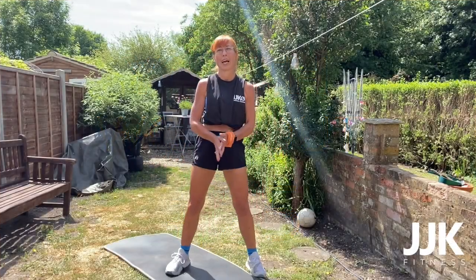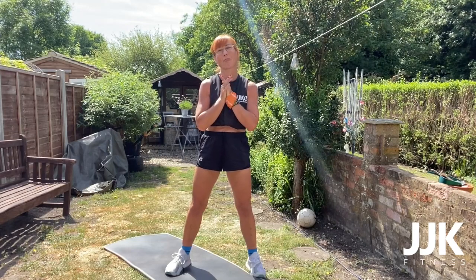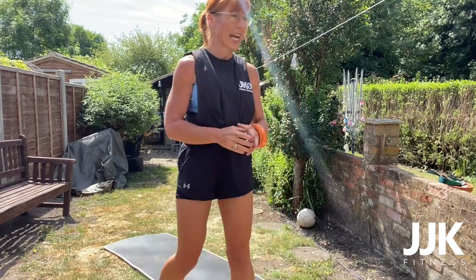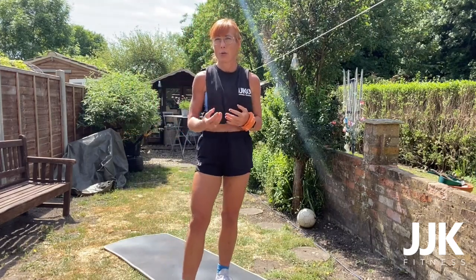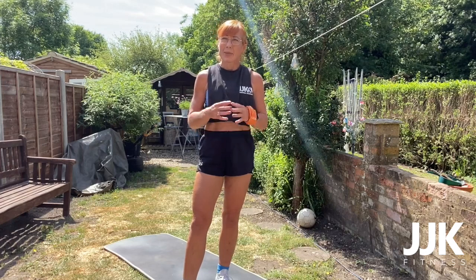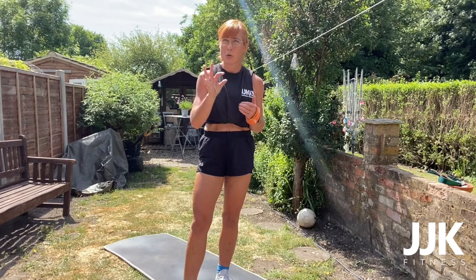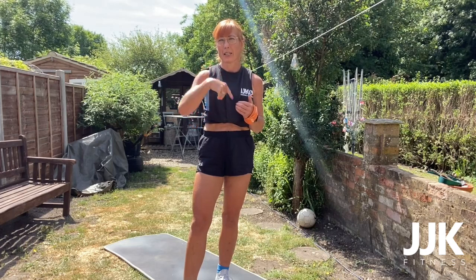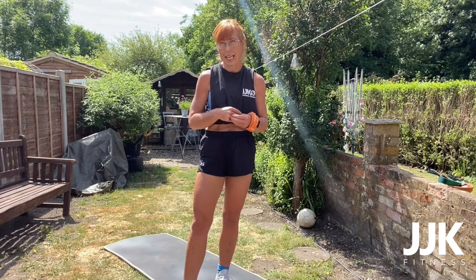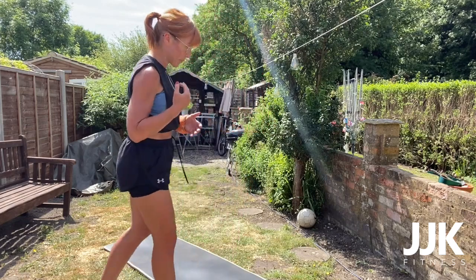Hi and welcome to Youth Hashtag 25, you're with me today Michelle from JJK Fitness, hope you're all well. Today we're going to do an EMOM — every minute on the minute. You will have eight exercises to do within that minute: 45 seconds to do each exercise and a 15 second recovery. When it goes into the next minute we start the new one. We are going to do two sets.